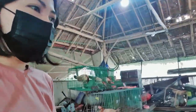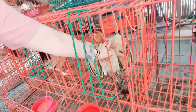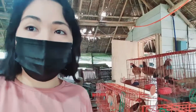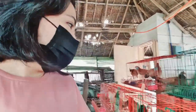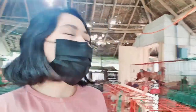Paano mo nga ba malalaman kapag ready na yung hen mo makipagnit? Ganito siya. Pagka gumanyan siya, umupo siya, ibig sabihin gusto na niya na makipag-mate. Pero pag mailag, mailag, ayaw, takmo ng takmo — pagka sobrang ilap niya, ibig sabihin hindi pa siya ready. Eto, ibig sabihin ready na siya. Kita mo, naka-skate-skate lang siya. Ibig sabihin gusto na niya. Malalaman mo sa hen pagka gusto na niya.